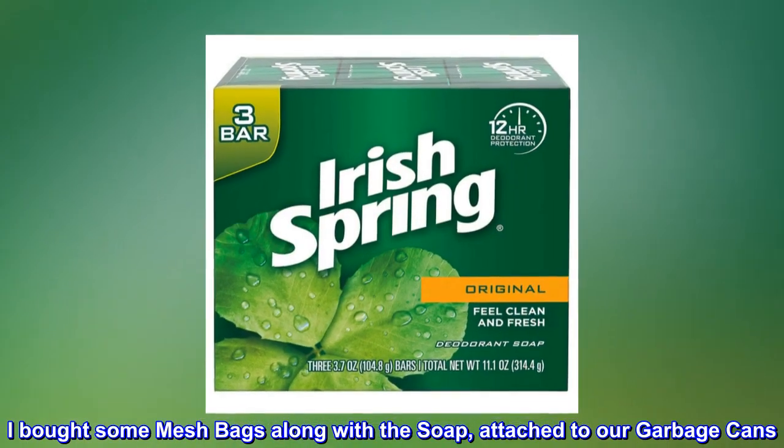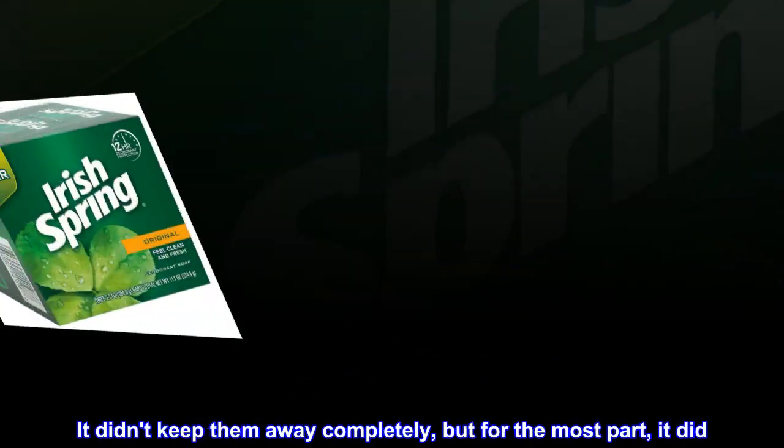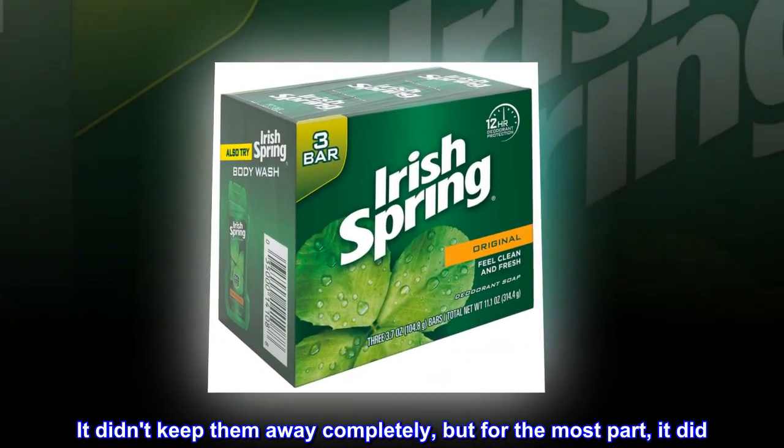I bought some mesh bags along with the soap, attached to our garbage cans. It didn't keep them away completely, but for the most part, it did.